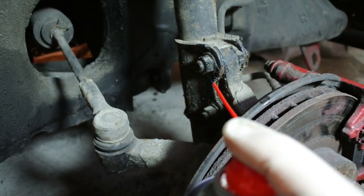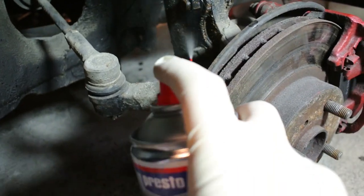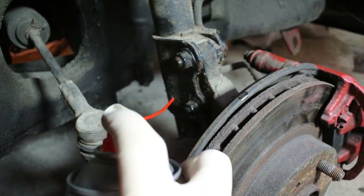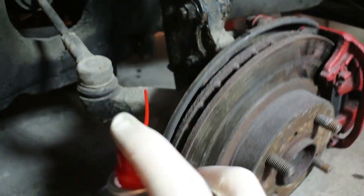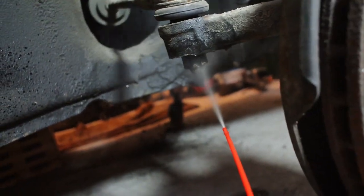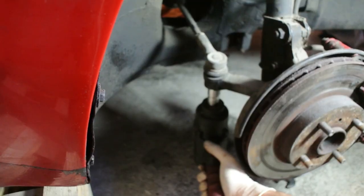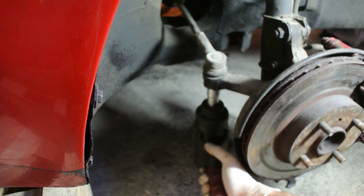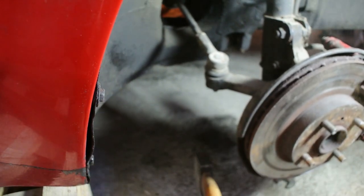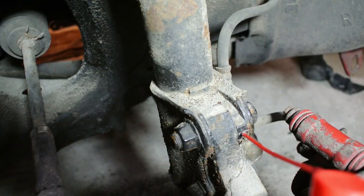Start by applying some penetrating oil to the bolts that connect your strut to your steering knuckle. These have been sitting in there for a while and will not come out easily, so penetrating oil will definitely help. You can also apply some to the nut connecting your outer tie rod to your knuckle, because disconnecting the steering rack from the knuckle lets you freely move the strut and knuckle assembly, giving you much better access to those bolts.